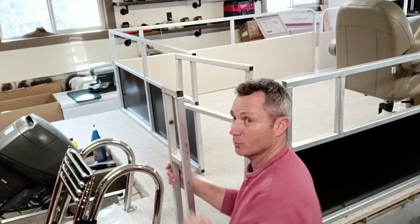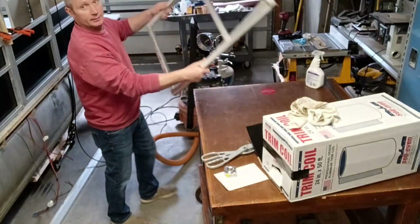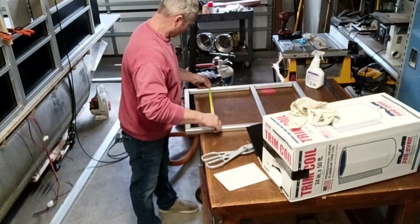We'll get these cleaned up, put trim coil on them, and I'll get them bolted in place. I'll be back and show you what it looks like. We've got a new gate here.